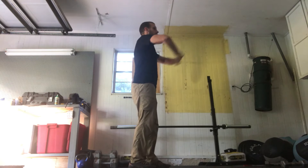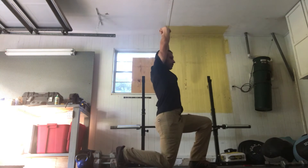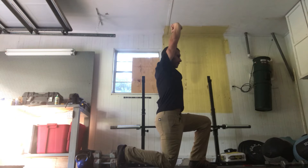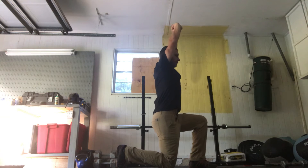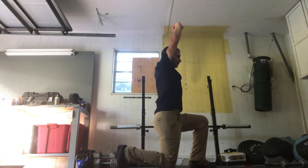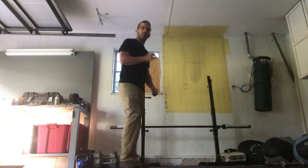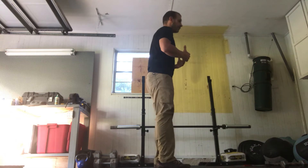Then we're gonna go right into active Samson. Clasp our hands together, reach for the sky, go into a lunge. Make sure that our shoulders are nice and active — we're contracting our abs to keep our chest from going back. Keep everything nice and tight, hold that, feel that nice stretch for about 30 seconds.